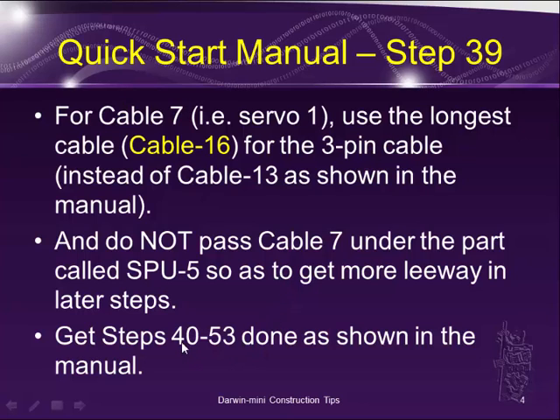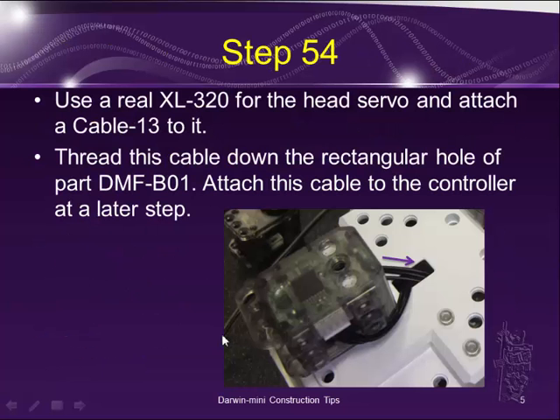Then get steps 40 and 53 done as shown in the manual. For step 54, the manual uses a dummy XL320 here, but if you want to do this mod, go ahead and put a real one there. Attach cable 13 to it, then just feed it down through the rectangular hole of the part DMF V01, which is essentially the thorax of the body of the Darwin Mini.